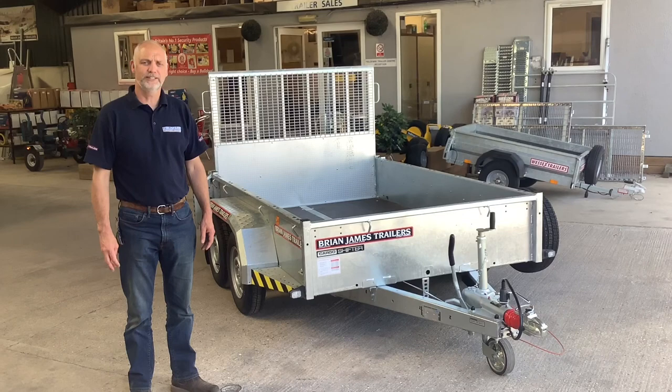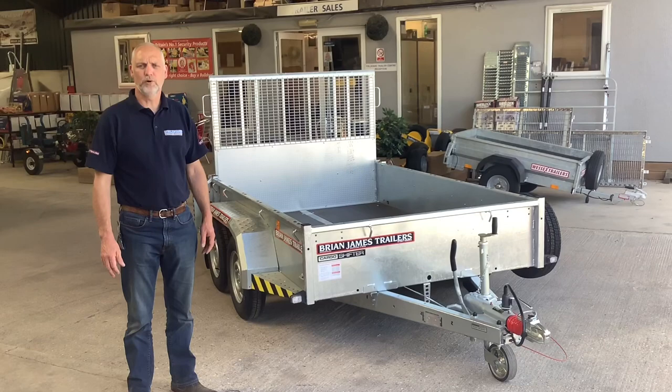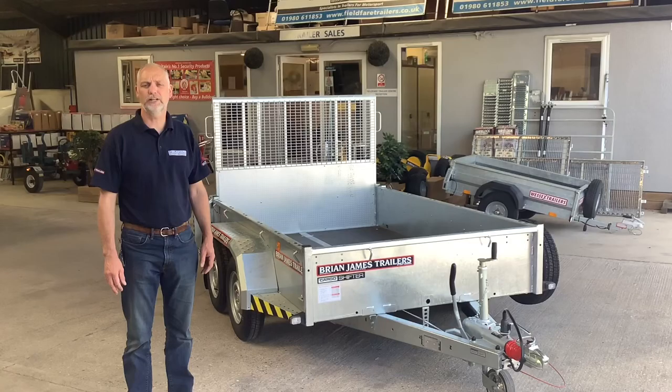Hi, it's Mark here at Fieldfair Trailer Centre, and today I'm going to show you around a Brian James Cargo Shifter trailer. The model we have here is the 500 0210, which is 2.5 metres long by 1.6 metres wide internally. It's 2.6 tonne gross, so it's going to give you just over a 2 tonne payload. Now let's have a look round.